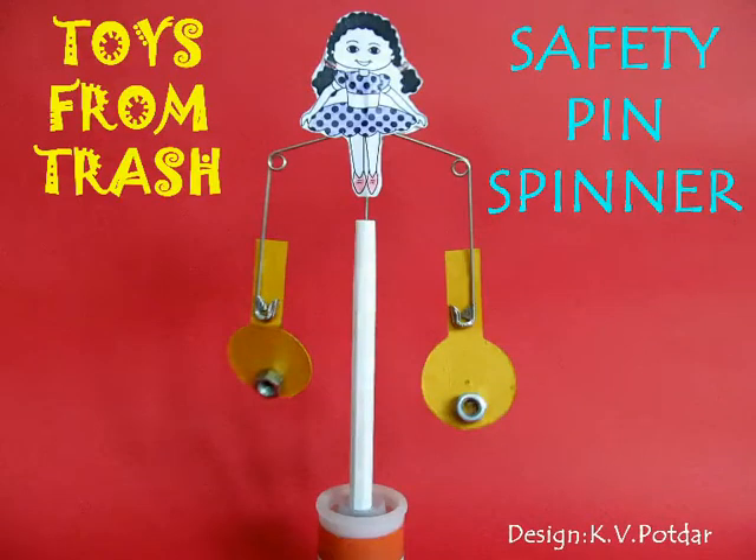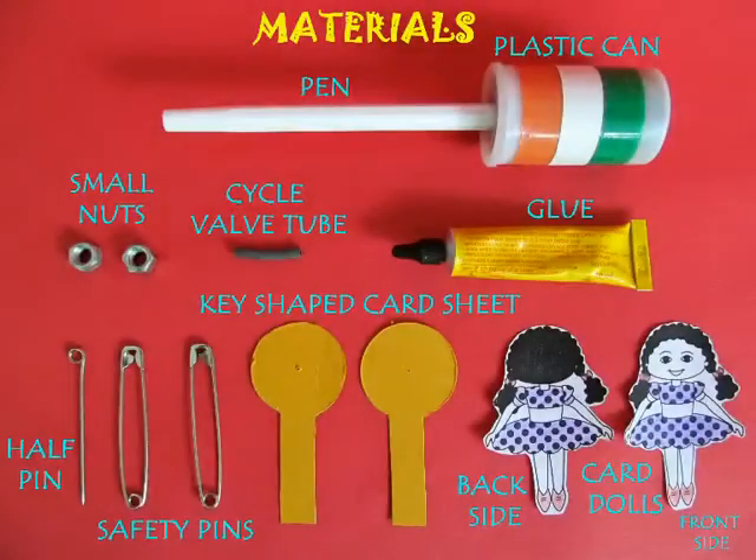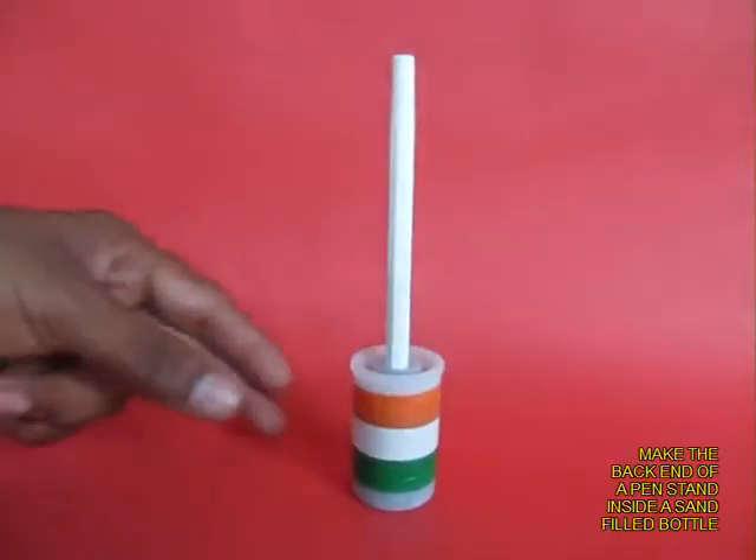This is both a balancing and a spinning toy. You will require a large safety pin, some cardboard, an old pen, and some glue.